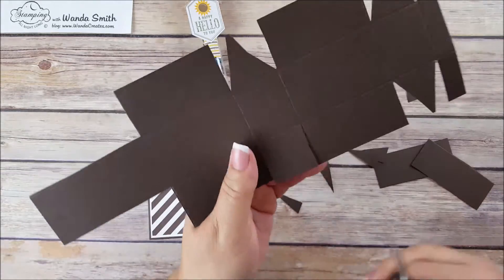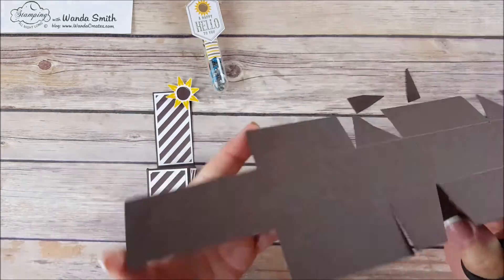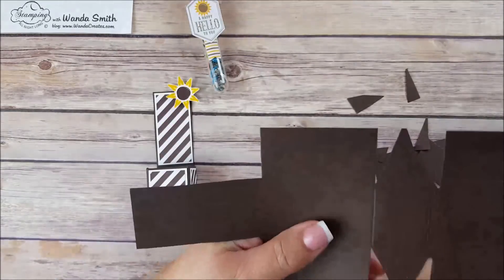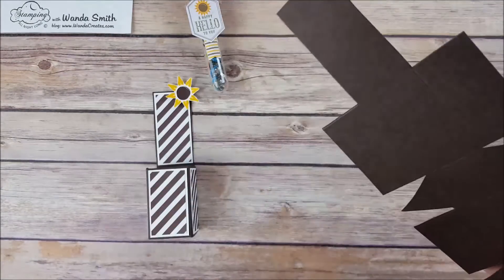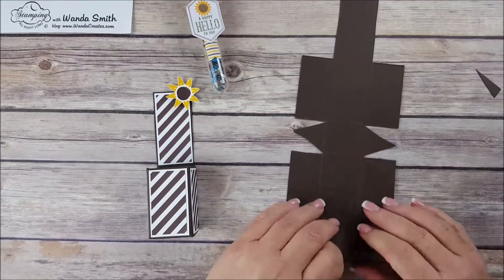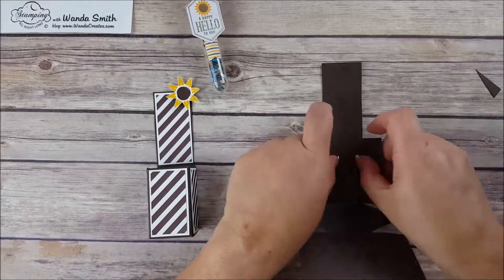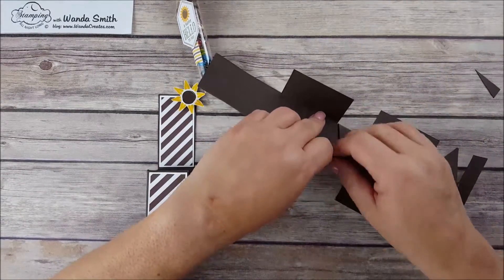One more — come to the middle and angle out to the side to the score line. Now we're going to start folding. Let's crease all those fold lines — start out here first, and one more. Now fold them in.